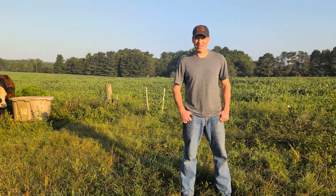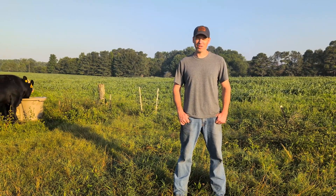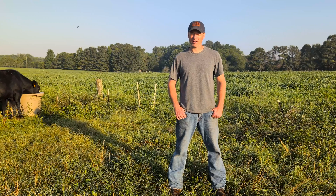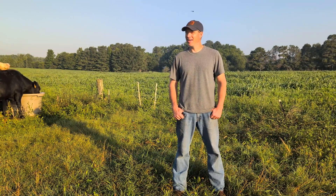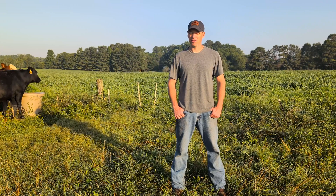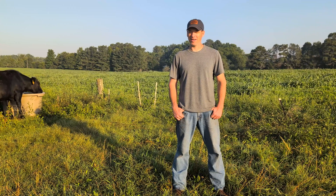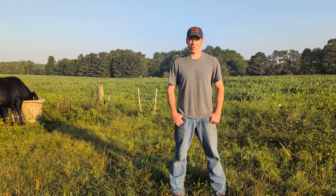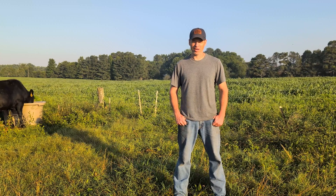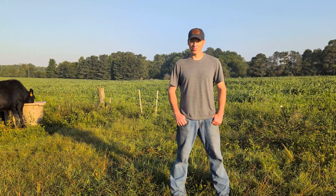Hey everybody, Matt Watson here. We wanted to bring you along in this paddock shift as we turn these cattle into a brand new paddock of millet — it's a pearl millet that we will start grazing here. This is going to be the first time we turn them in on this forage, and we no-tilled it several weeks back. We've got a good bit of forage ahead of them now that we're going to start grazing, and we're hoping they'll do really good on it.